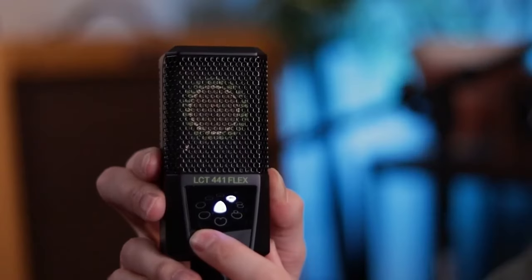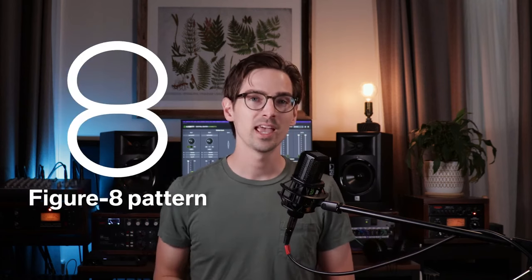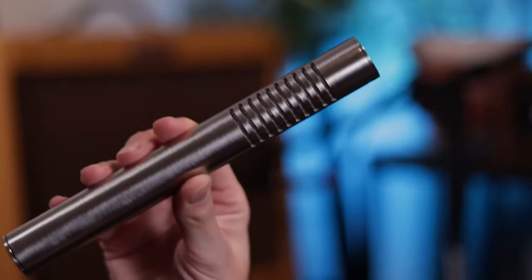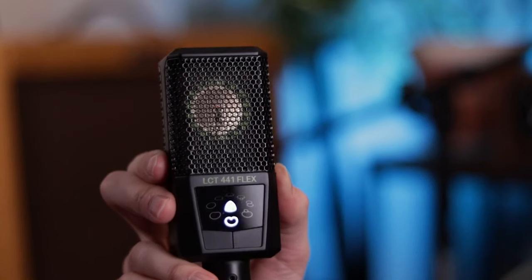Let's talk about polar patterns and how they affect recording a guitar amp. An omnidirectional pattern gives the least proximity effect, so you get less bass boost even close to the speaker, and it picks up more natural room ambience. A figure-eight pattern gives the most proximity effect, providing a significant bass boost when close-miking — ribbon microphones are often figure-eight. A cardioid pattern is the most common type, giving a direct, present tone with some proximity effect at close range and strong rejection behind it. Here's a quick shootout of cardioid versus omni versus figure-eight polar patterns — listen to the tonal characteristics and the amount of room ambience in each.